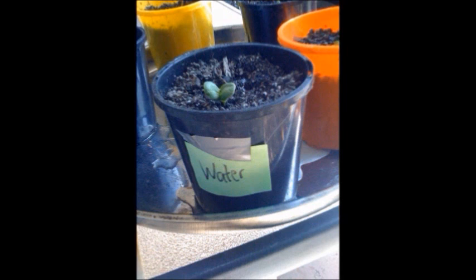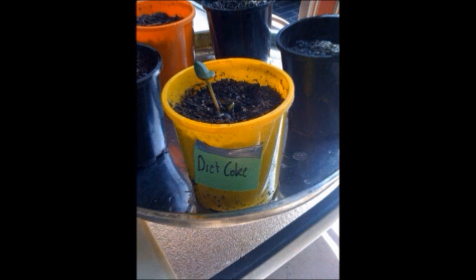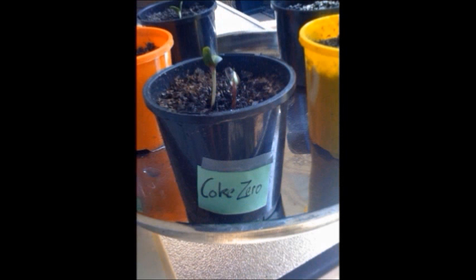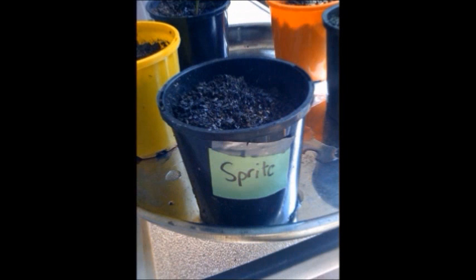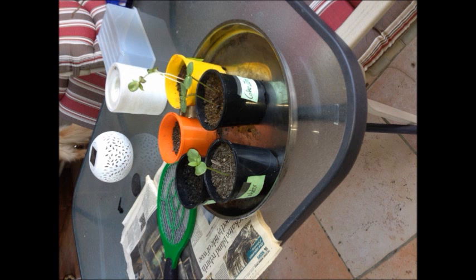However, on the seventh day there was extreme growth in the water pot, a little growth in the milk pot, and growth in the Diet Coke and Coke Zero pots. This is probably because none of them have a lot of sugar, unlike Sprite. Coke Zero was next with two sprouts and water with only one. However, there were maggots in the Sprite pot and the Diet Coke pot, which was bothersome.